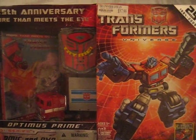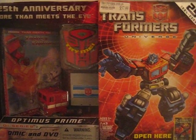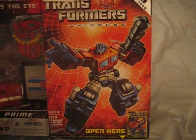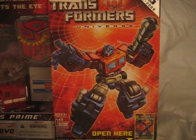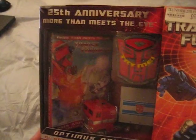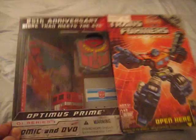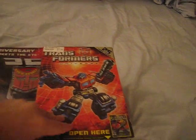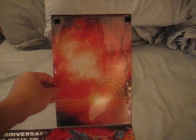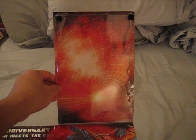Anyway, here's the box — this is the front of the box, and right here on the right side we have Optimus Prime, a nice illustration. We also have a nice little window, and if we open up the window here, there's actually supposed to be a comic book in here, but when I bought it, it was already ripped off, so oh well.